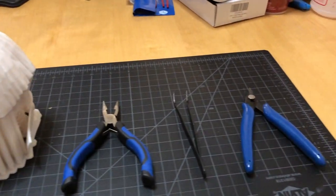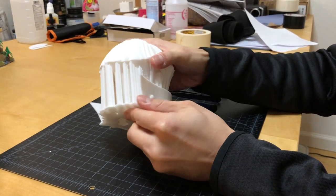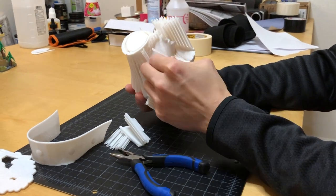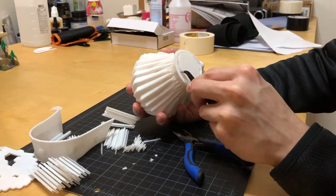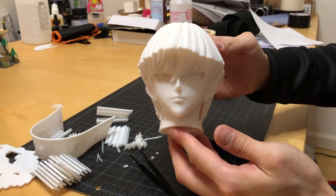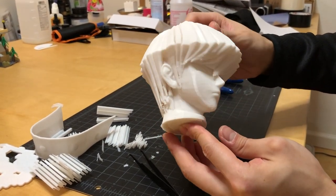Now let's remove the supports. Supports break off pretty easily, but we should be careful not to damage Kaiba's hair. Supports are gone, and now we're ready for sanding.